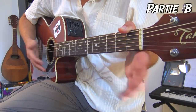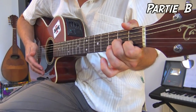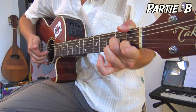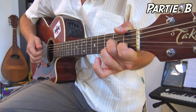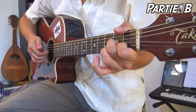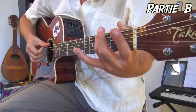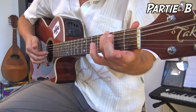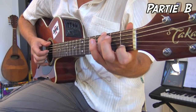En plus du pouce, vous placez l'index en première case de la corde de Si et le majeur en deuxième case de la corde de Sol. La première mesure du B donne : un, deux, trois — et on retrouve le double pull-off. La deuxième mesure du B : on se place sur le Sol, troisième case du gros Mi, et on refait le coup du hammer-on sur la corde de Si.